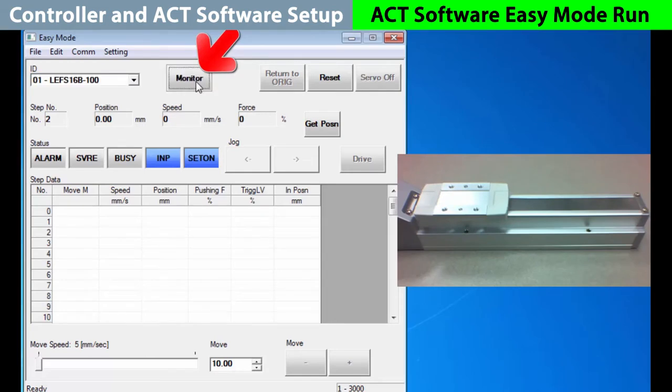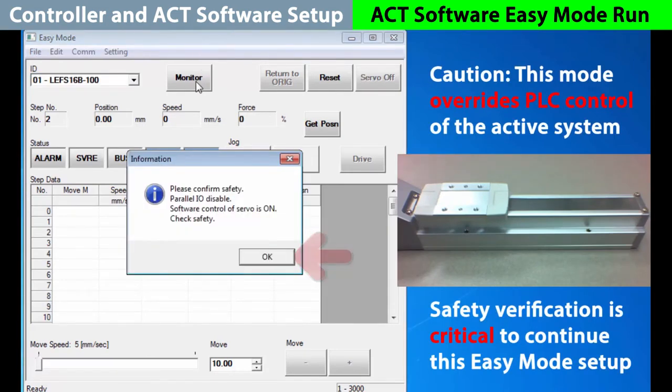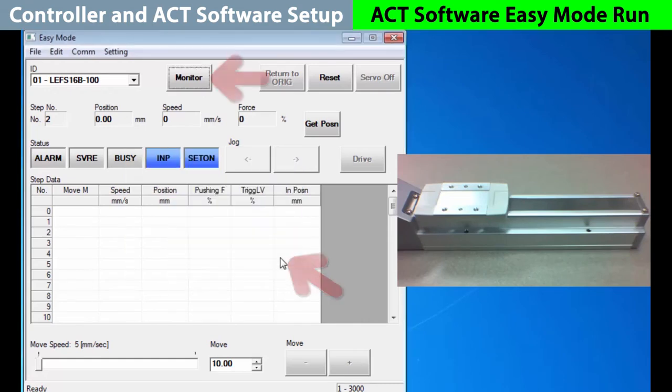If we click on the monitor button, we see an important safety feature. Do not select OK here until it is verified that the actuator can be run safely. Once verified, choose OK. The button changes into test as the servo comes on, allowing us to actively proceed with moving the actuator directly from these button controls.